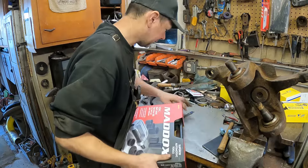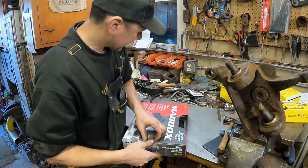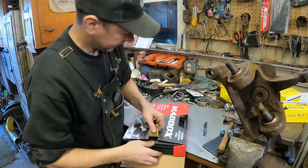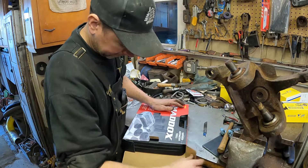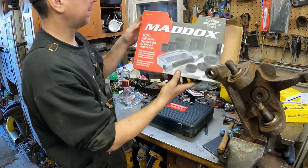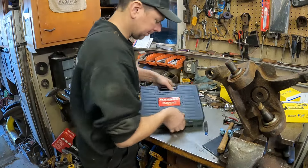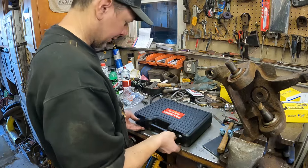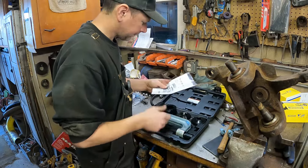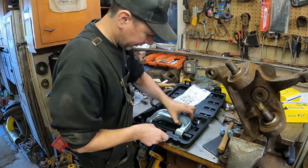Let's open this guy up. The bench is super cluttered — don't worry about that. It comes in a nice carrying case. It's a MA-10-1 from Harbor Freight — that's where I got it. The instructions are in here. It's pretty much a big C-clamp, and you get a bunch of pressed pieces here to press it around.